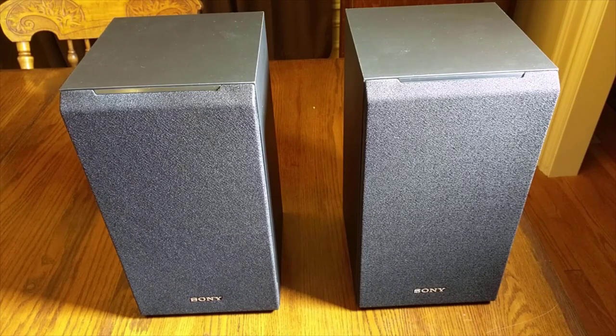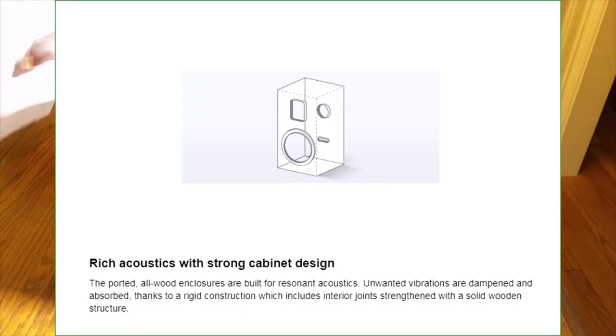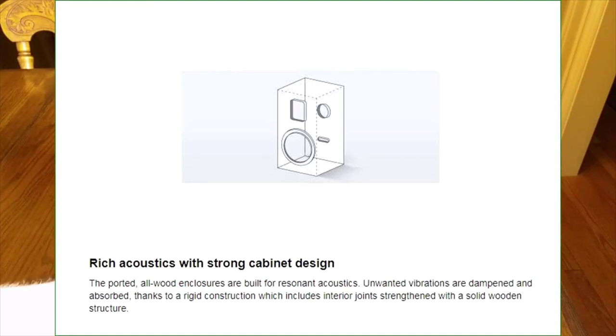The SSCS5 speakers are equipped with fiber-reinforced woofers, which offer superior rigidity and less breakup when reproducing lots of bass. This will come in handy when you're trying to drive more bass or when you're trying to extend the break-in period of your turntable speakers.